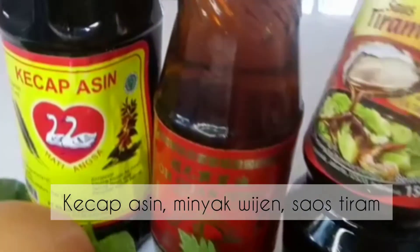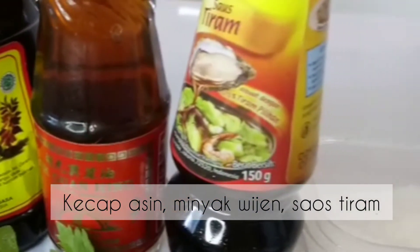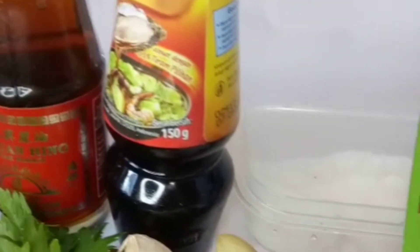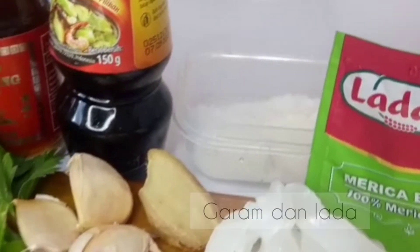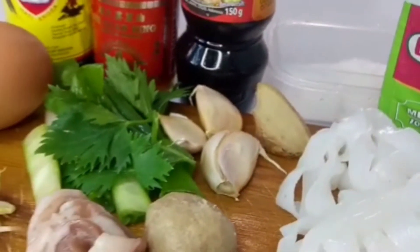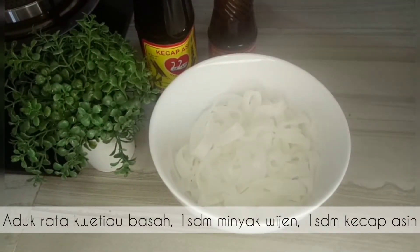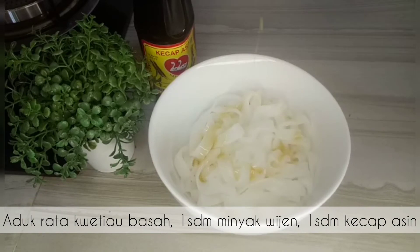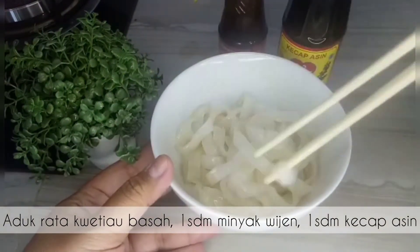Lalu kecap-kecapannya, kita membutuhkan kecap asin, minyak wijen, sauce tiram, dan jangan lupa garam serta lada, bumbu wajib yang harus ada di dapur. Tahap pertama yang juga penting adalah mencampurkan kuitiao dengan 1 sendok makan minyak wijen dan 1 sendok makan kecap asin, diaduk rata, lalu disisihkan.